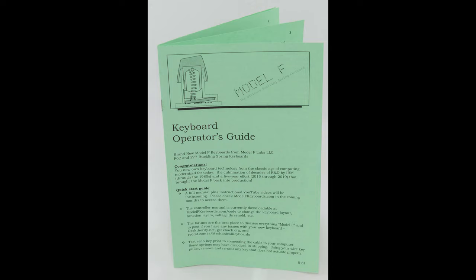First up are the safety precautions. Always consult the booklet included with your new Model F keyboard for safety precautions, limited warranty information, and other important information. Severe harm or even death can occur with any product if safety precautions are not followed. Model F Labs does not condone using these heavy, solid metal keyboards as weapons of defense in the event of a zombie apocalypse. Only use the USB cable that came with the keyboard.